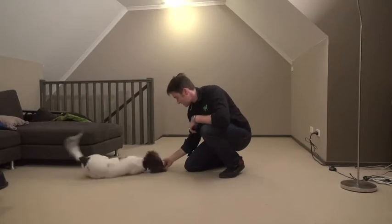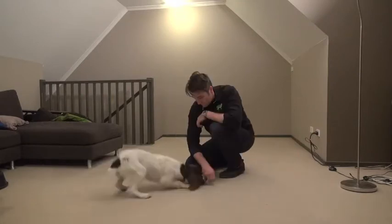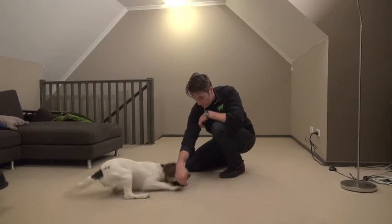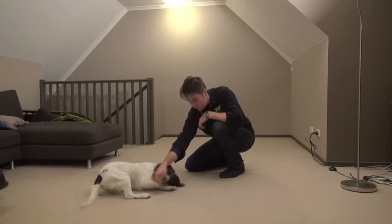With the puppy in a down, we lure close to the floor in a nice tight arc over the puppy's shoulders. In their attempt to get at the food, they will very ungracefully end up rolling over.